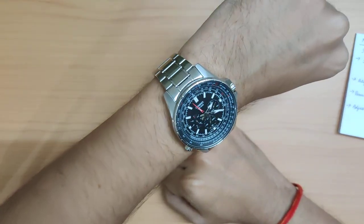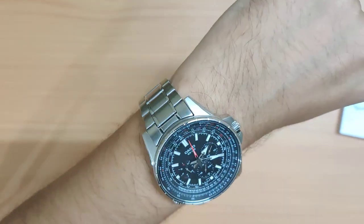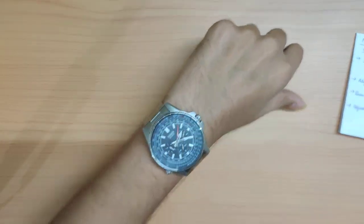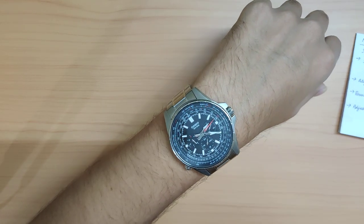So yeah, that was the review of the Casio Enticer MTP-SW320D. That's it for the video, guys — I'll see you in my next one. Bye, take care!